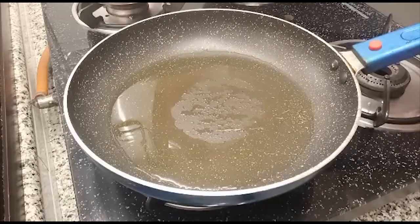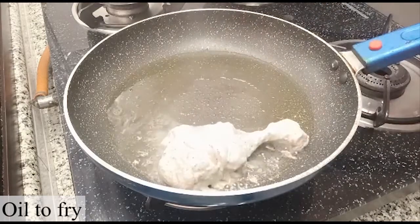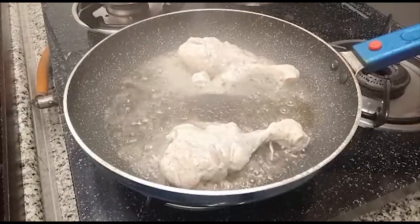Let's fry it. In a pan I had 4–5 tbsp of oil. Now we will add all our drumsticks. At the start we have to keep the flame high for 5 minutes.